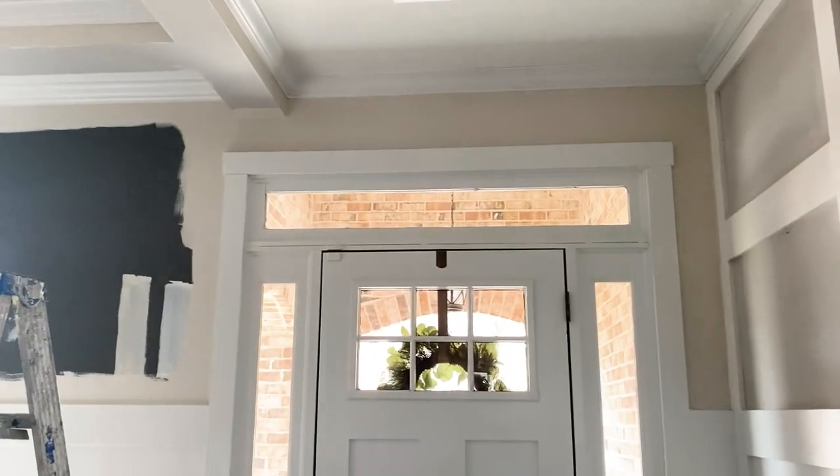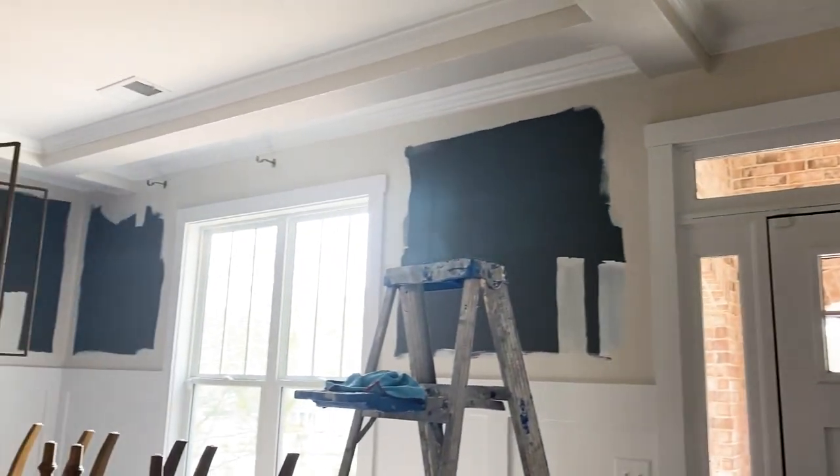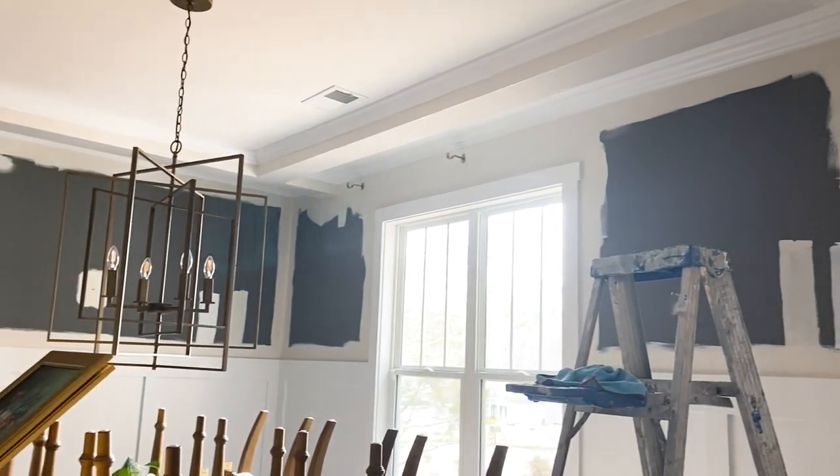Between White Dove and Olympic Mountains, I ended up going with Olympic Mountains because White Dove felt a little too white and too sterile. Olympic Mountains gave me the warmth and brightness I wanted, and it also gave some color and contrast. Because we have white cabinets, white built-in shelving, white wall trim with wainscoting in the dining room, and a white board and batten feature wall in the entryway, I wanted a color that would contrast the white but still be bright. Olympic Mountains — a brighter, warmer beige — was the color I chose for the entire downstairs and my master bedroom.